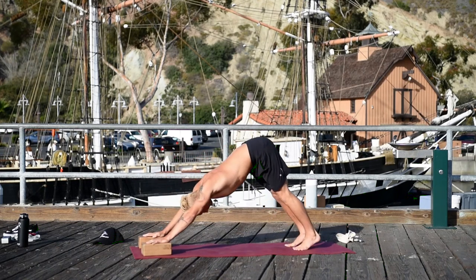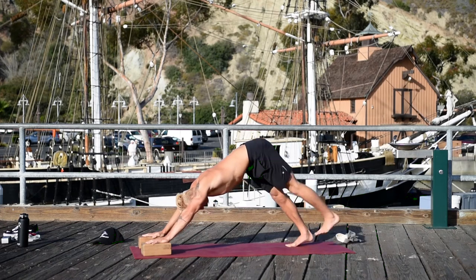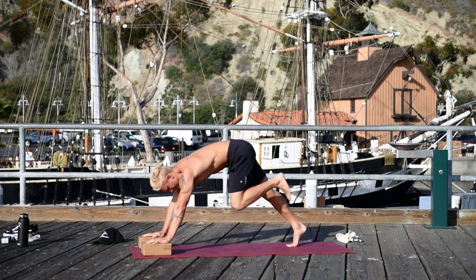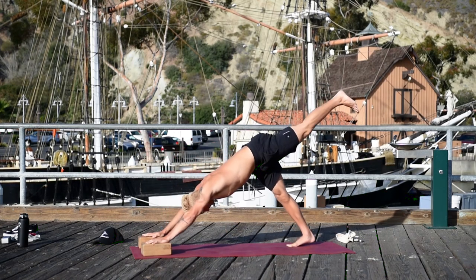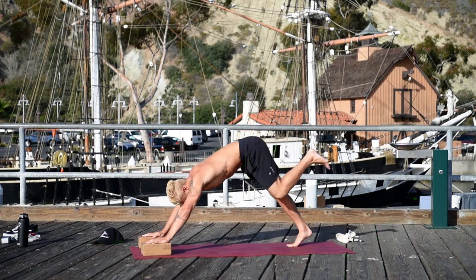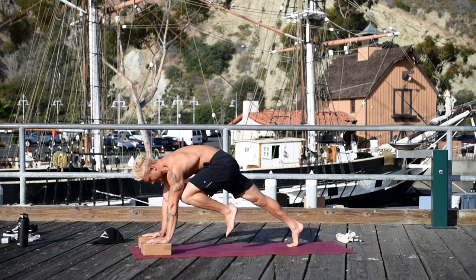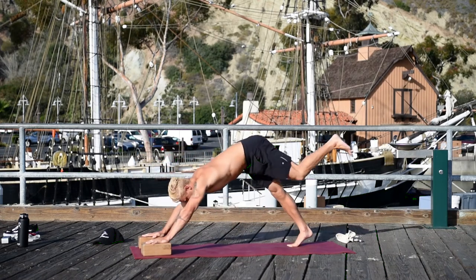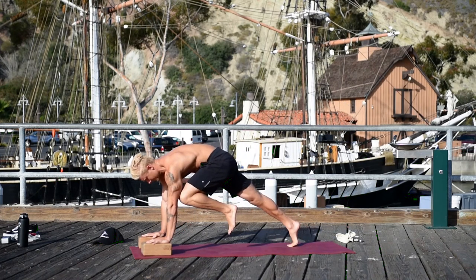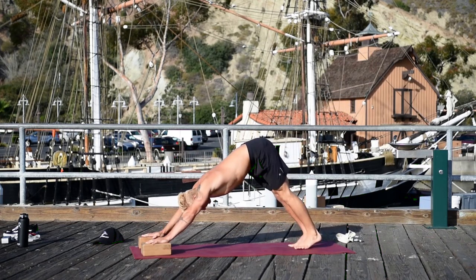Bring your hands on your blocks and move back to downward facing dog. Lift your left leg, bring your left leg to your left elbow, straighten the leg back. On your exhale, bring your left leg to your left elbow; inhale the leg back. See if on the exhale you can get it up to your tricep. Inhale the leg back. Lower the leg.